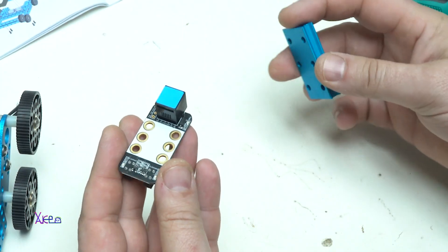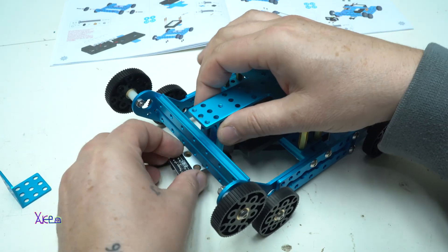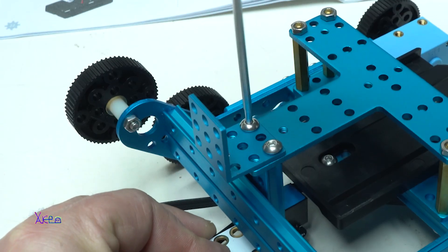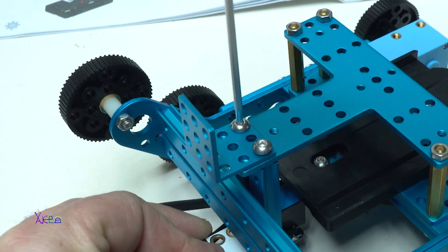At the front bottom of the robot, the line following sensor is added and fixed. Also, the obstacle-avoiding sensor, or ultrasonic sensor, is attached to the chassis.